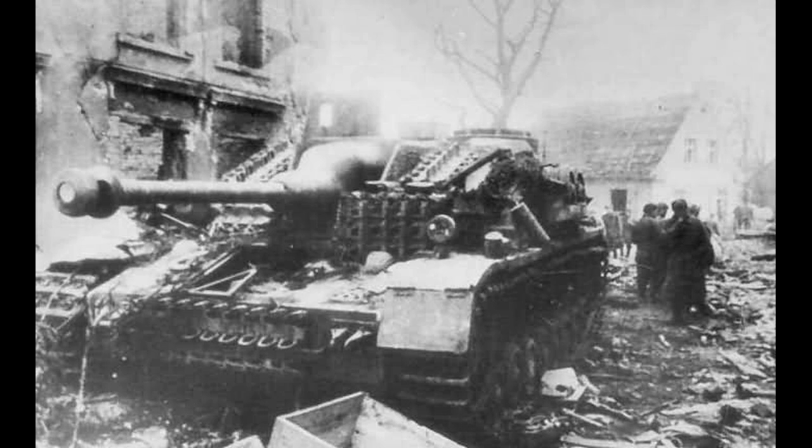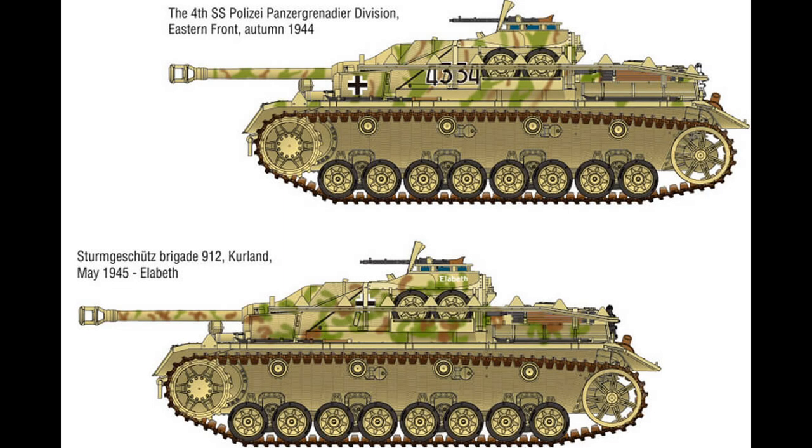Interestingly, the actual combat weight of the Stug IV was 23,000 kilograms, which was actually lighter than the Stug III, which weighed 23,900 kilograms. In the Stug IV there was a four-man crew, and the commander had a cupola with vision blocks, giving a good 360-degree field of view when the hatch was closed.